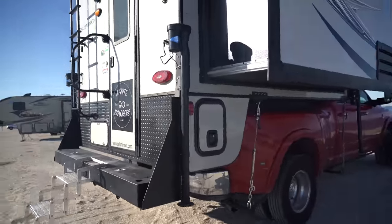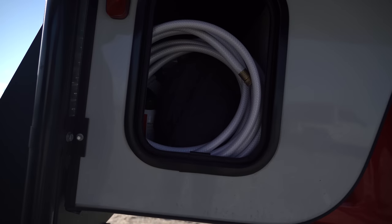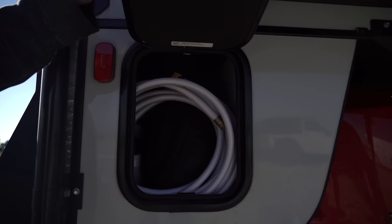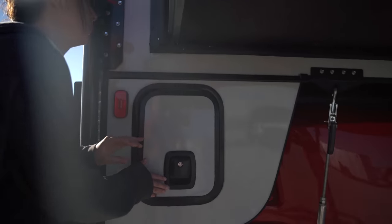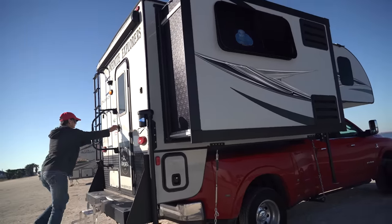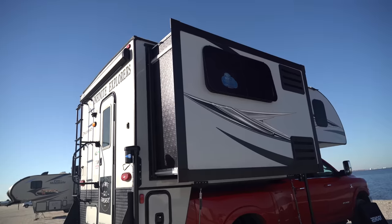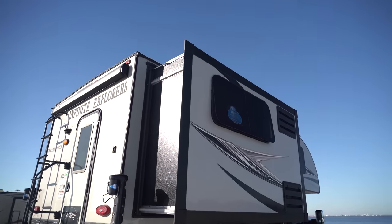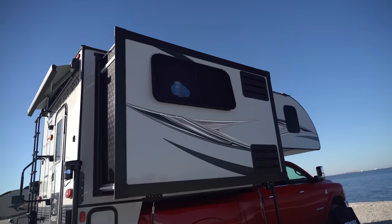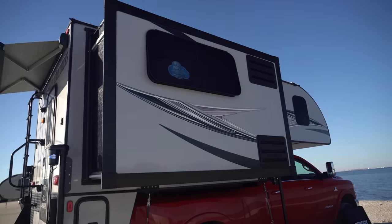On this side of the camper we have outdoor storage. This spot is about 18 inches deep and stores miscellaneous things like our water hose, tools, and anything we don't need access to a lot but is nice to have on the trip. The biggest feature of this camper is the outside slide out, which features two theater chairs and a fridge.